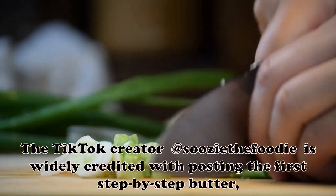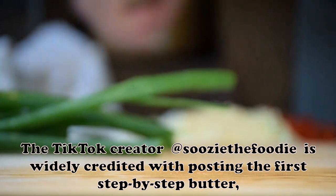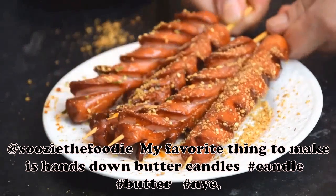The TikTok creator at SuzyTheFoodie is widely credited with posting the first step-by-step butter candle video. At SuzyTheFoodie, her favorite thing to make is hands down butter candles.